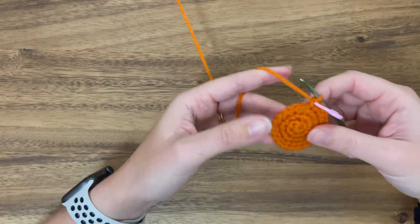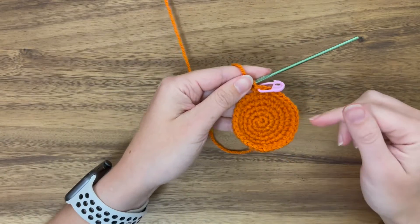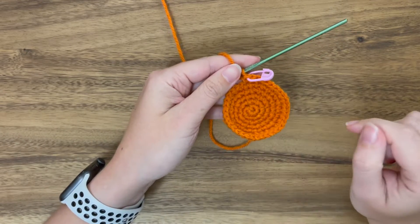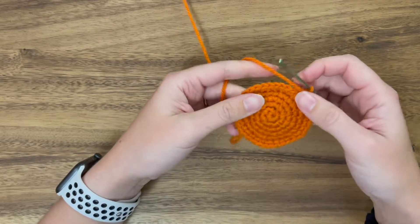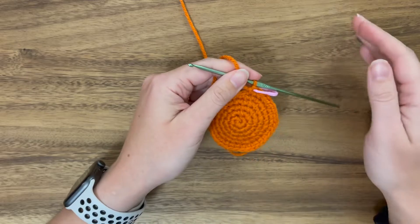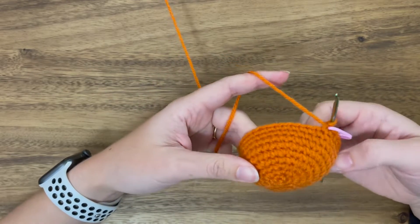Now for round five, which y'all now know how to do, and round six. We're going to work rounds seven through ten doing nothing but single crochets. Make sure when you're working these rounds that you're keeping track of what round you're on. That was the end of round ten — this is what you should be looking like right about now.